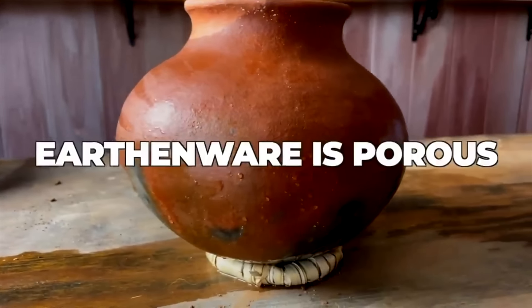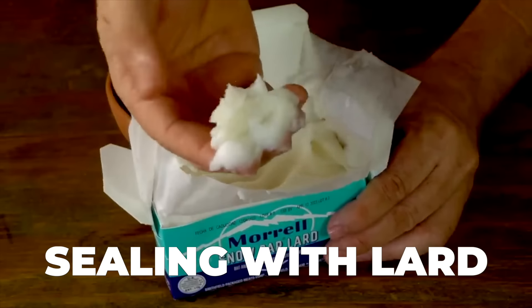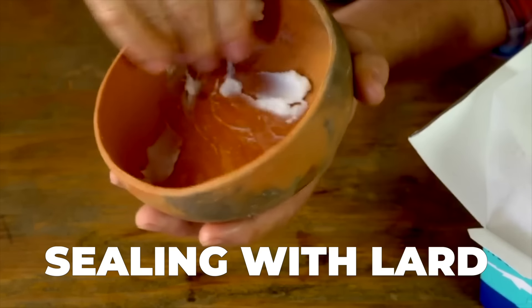Earthenware is by nature porous. It absorbs whatever liquid you put into it and that material will slowly weep through the walls. And so in order to make earthenware usable, it needs to be sealed in some way. In the past, I've made videos about sealing earthenware using traditional Native American techniques, such as using grease and starches.